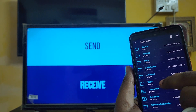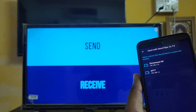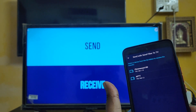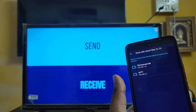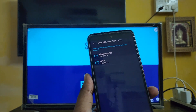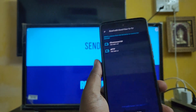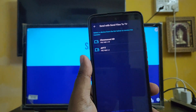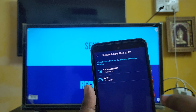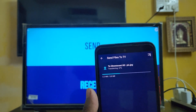Here you can see I'm going to share to the TV. It's showing a 'Chromecast HD' - that's my other TV, a Fire TV running in another room. One important thing I forgot to mention: before launching this app, make sure both your smartphone and your TV are connected to the same Wi-Fi network. Just click on Chromecast HD.